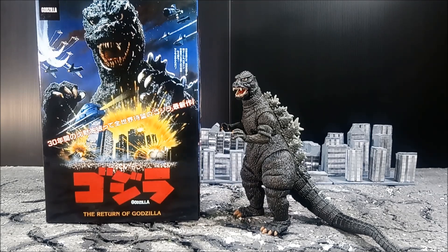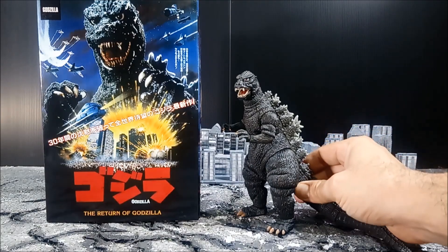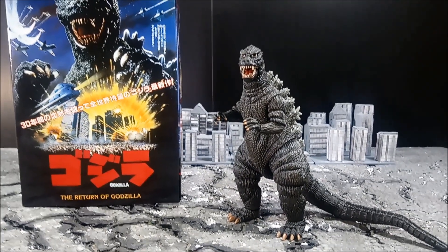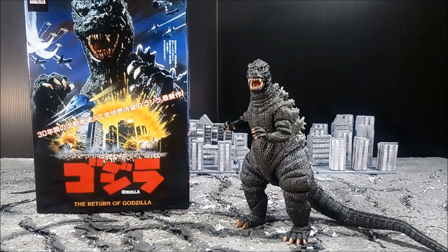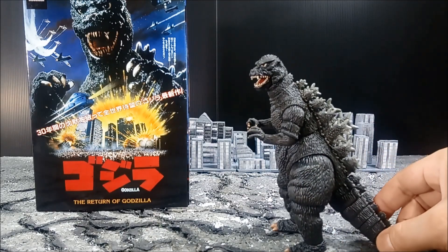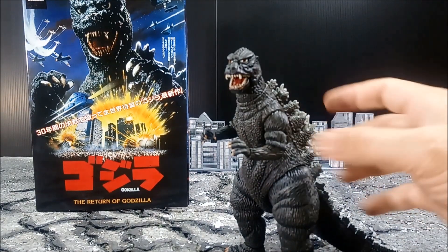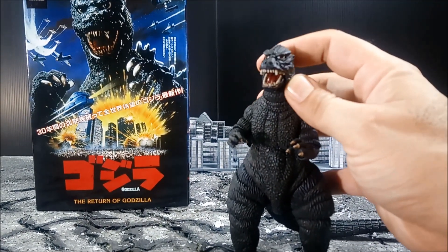This is a 2.0 figure. I didn't bother getting the first figure that released because I wasn't impressed with the still images when that guy released. But when I saw the promotional images for this guy, I was convinced to pick him up. The 84 Godzilla — I have fond memories of that Godzilla growing up as a kid. That was like the third Godzilla film that I watched. When I saw this figure getting re-released and saw the improvements on the dorsal fins, the hands, the paint and everything, I was like, okay, I'll give this figure a try.